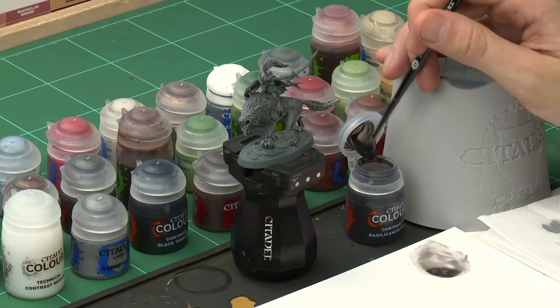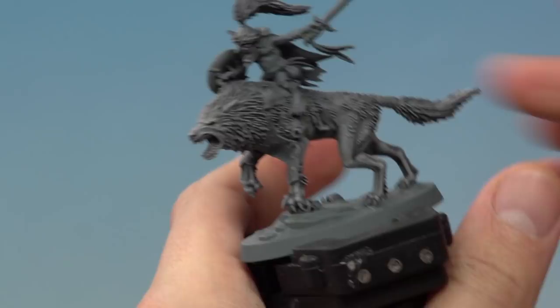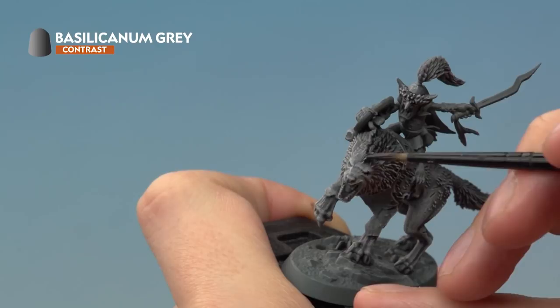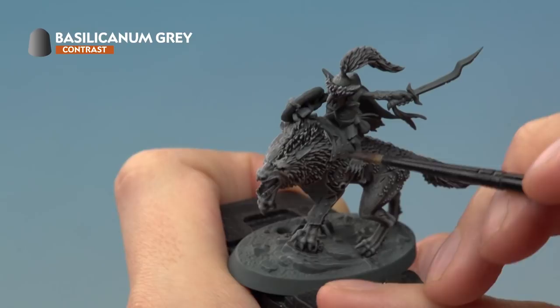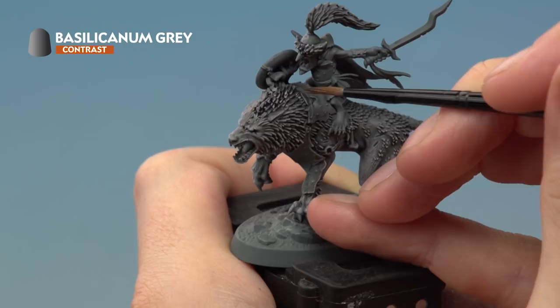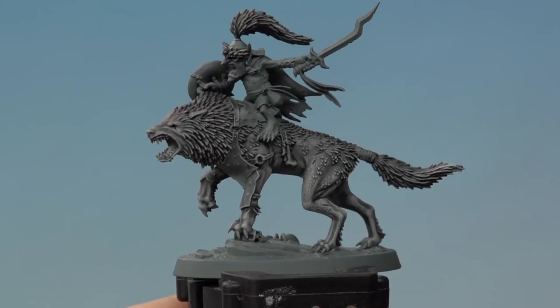Now we're going to return to Basilicanum Grey but in a much more selective way than previously. Use a medium layer brush and the palette to control exactly how much you're applying at once. Apply it to the darker areas of fur — the top of the head running down the back and down the center of the muzzle. While it's still wet, use a damp brush to blend out the contrast paint into the surrounding area, giving a nice smooth transition. This creates a really nice tonal variation across the fur.